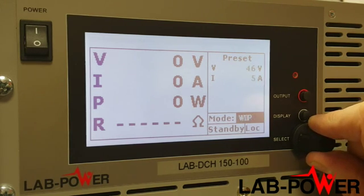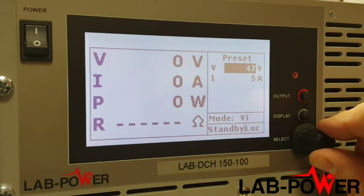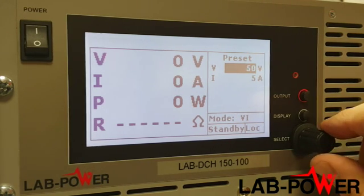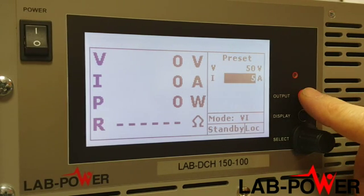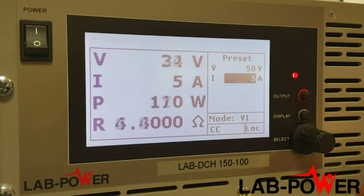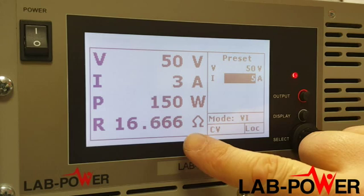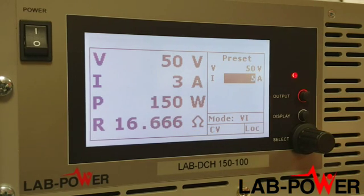Now let's set 50 volts using this nice positive rotary encoder and 5 amps on the output. If we turn the output on we can see things happening. This is the voltage output of the unit, the current, and very usefully two more factors: power and the effective resistance of the load, which I haven't seen very often on power supplies. That's a very useful feature.